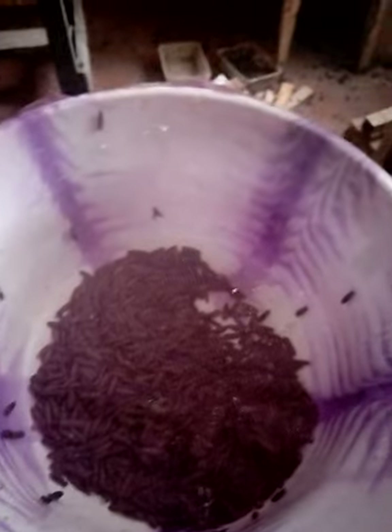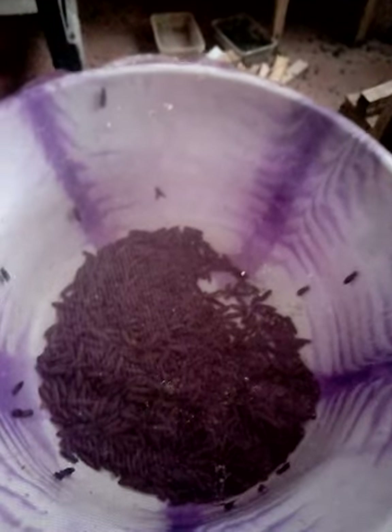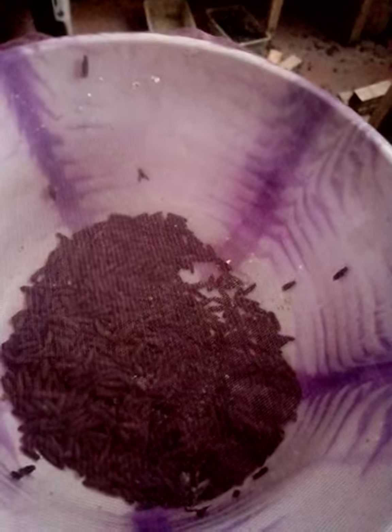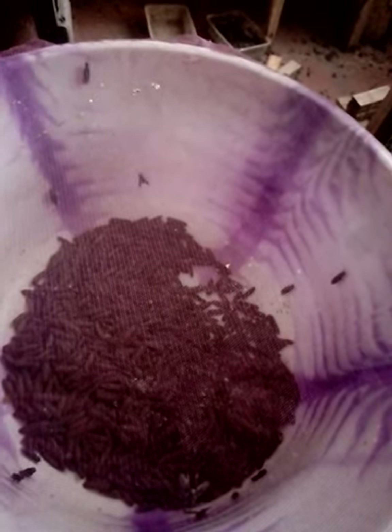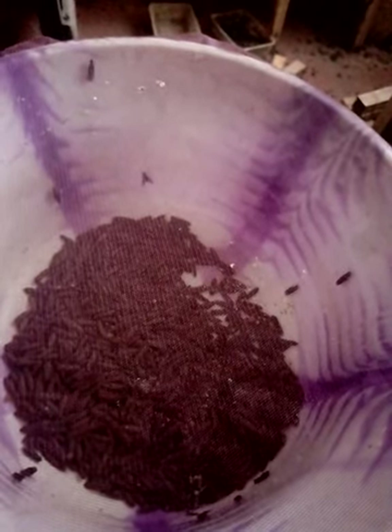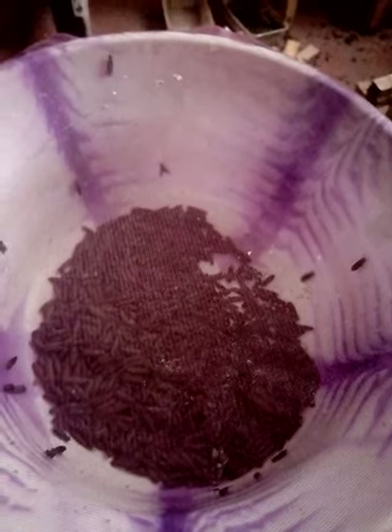Good evening, my people. This is Tuko Farms, and it's on this channel where you learn how to breed black soldier fly larvae from eggs to maturity in order to reduce the cost of feeding your fish, chickens, and pigs by 50%. Now, I have received so many calls and text messages